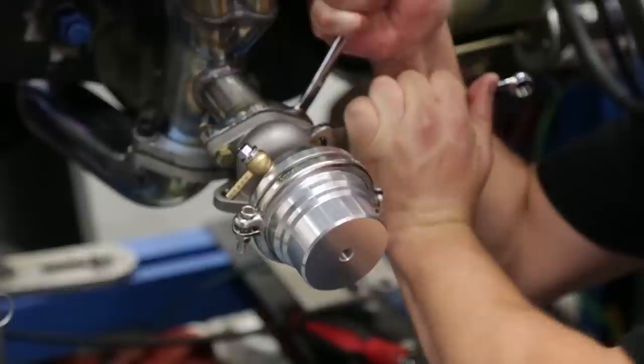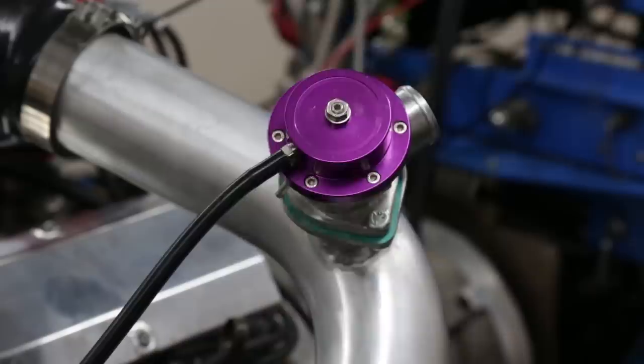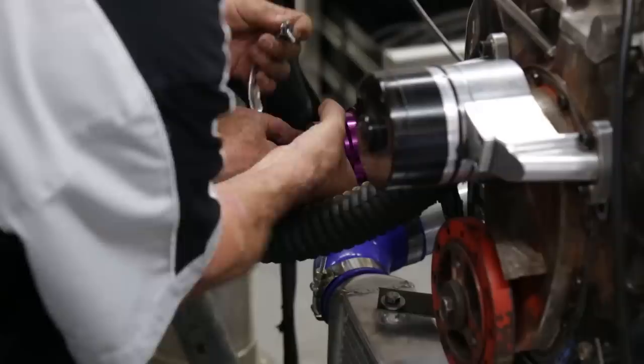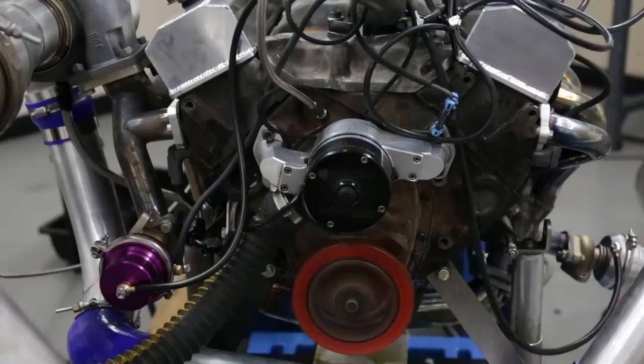Joe from Westech did us a solid and TIG welded an extra wastegate mount on the header. Everything's bolted up; we'll do some vacuum tube plumbing and see if we can make boost and actually control the turbo. We made a couple of dyno pulls and everything seems to be working well. We put in a digital boost controller on the engine and were able to get the boost curve in line with reality — 10 pounds held pretty consistently through the pull.